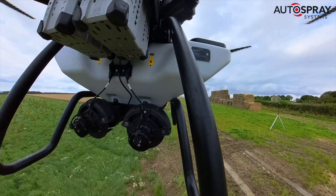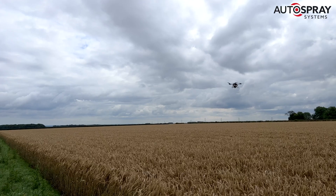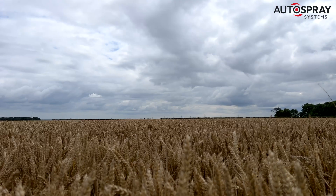In this six hectare field, we were sowing at a rate of 10 kilos of seed per hectare, or four kilos per acre, so we knew we'd need to refill two-thirds of the way through.